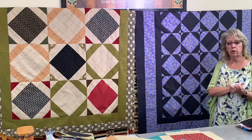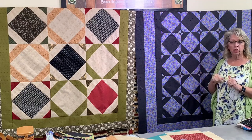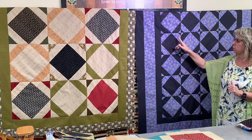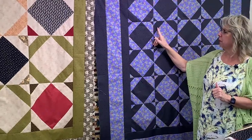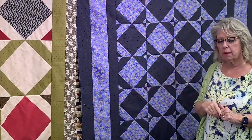On this two-color version, we've started with black in the center and then went purple, black; and in this one we started with the purple flower dot in the center and then went black with the flower dot. Let's go ahead and talk about sizing and then construction.